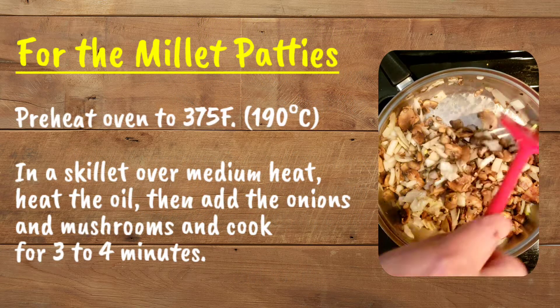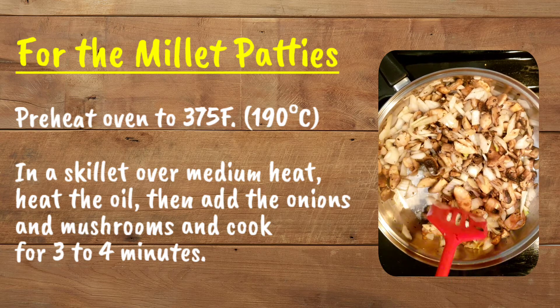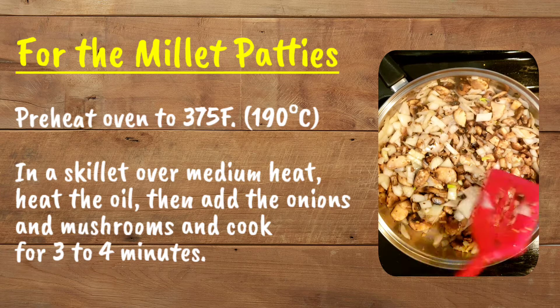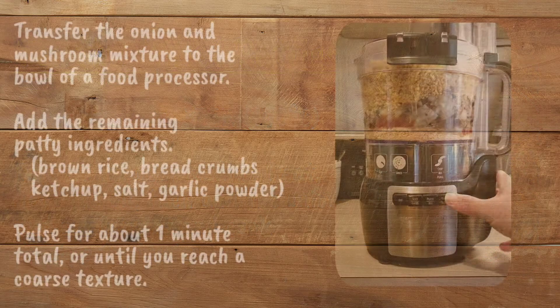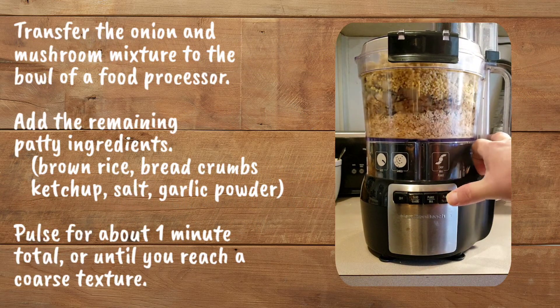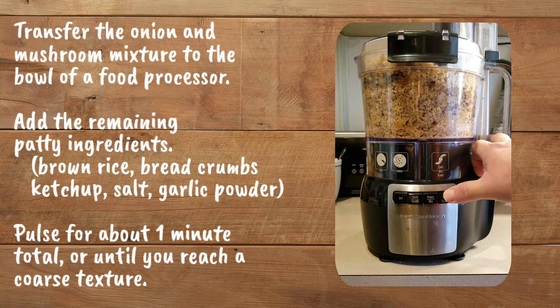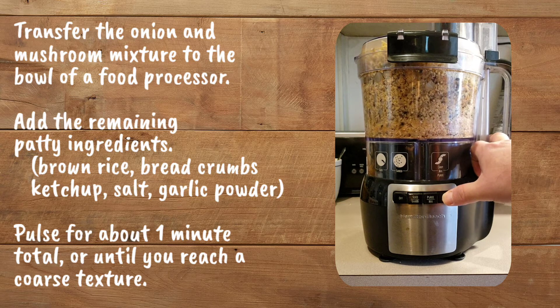Time to make the millet patties. Preheat your oven to 375 degrees Fahrenheit or 190 degrees Celsius. In a skillet over medium heat, heat the oil, then add the onions and mushrooms and cook for three to four minutes. Transfer the onion and mushroom mixture to the bowl of a food processor. Add the remaining patty ingredients: brown rice, bread crumbs, ketchup, salt, garlic powder. Pulse for about one minute total or until you reach a coarse texture.